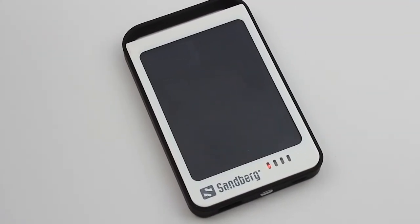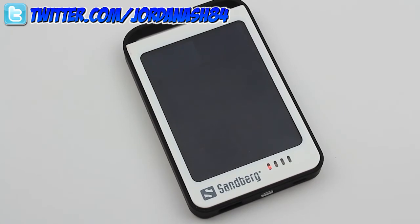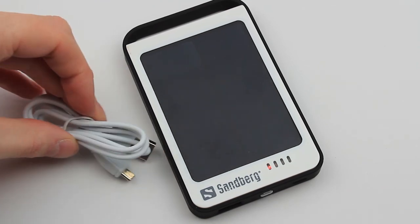Thank you to Sandberg for sending this out for review, and we will give you that review as soon as possible. Thank you for watching, guys. Please follow me on Twitter — link is down below — where I'll give you all the information about what's going to go live before anywhere else. So go and mention me if you fancy a chat. Thank you for watching, and we'll see you all in the next video.